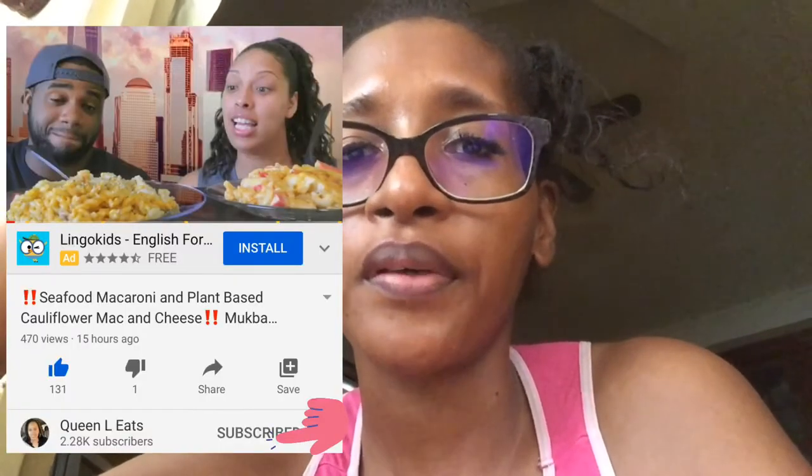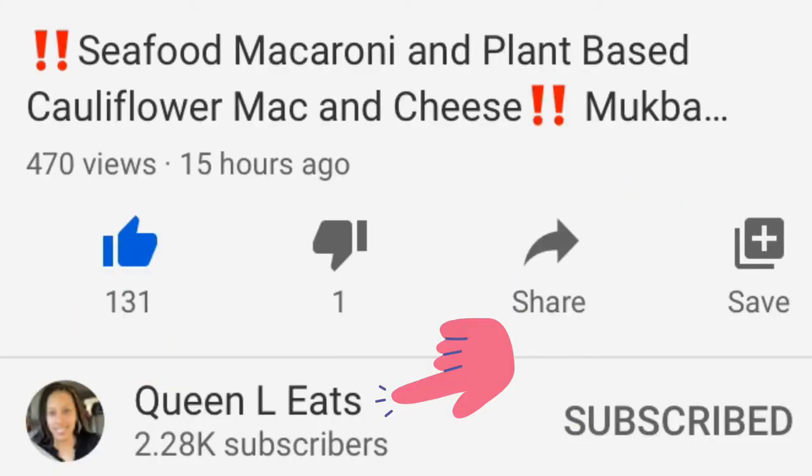I just finished watching Queen L Eats and her husband — their YouTube channel is Queen L Eats. Thank God it's almost time to break my fast, because I eat from 10 in the morning to the afternoon and nothing until the next day. Thankfully, this time when I watched their video it was almost time to end my fasting, so the hunger I always feel after watching their videos I could finally do something about.